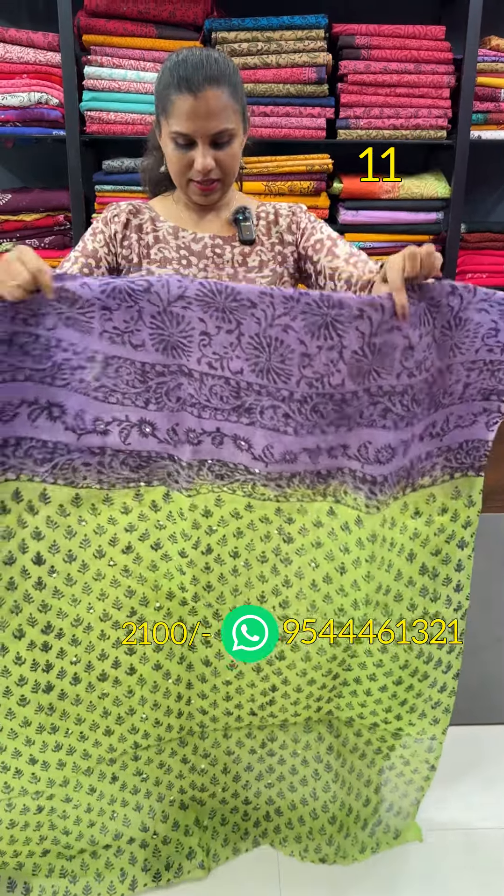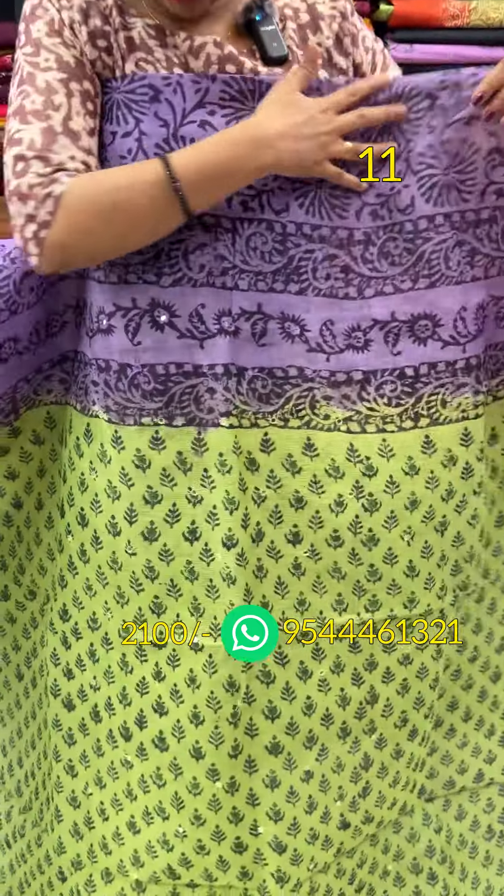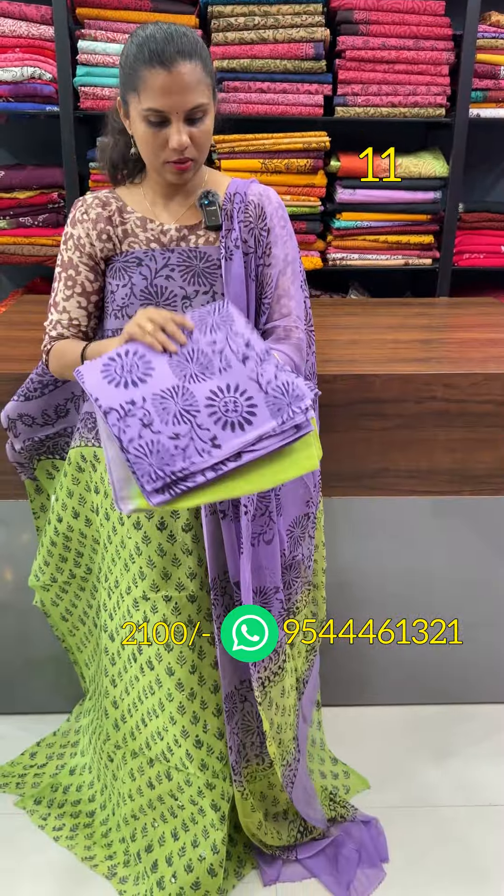Green and lavender is the next shade. The back is the off pattern. This is the lavender and pure cotton with the lining.